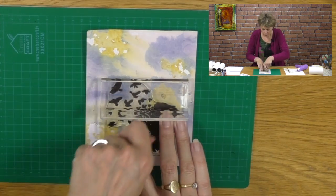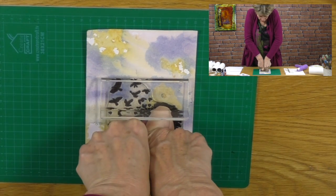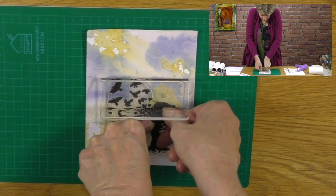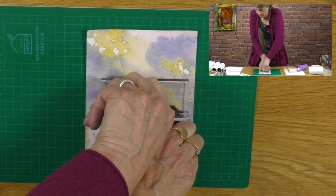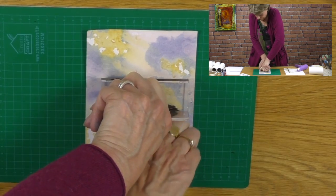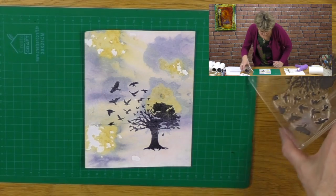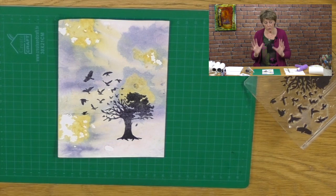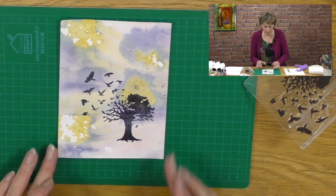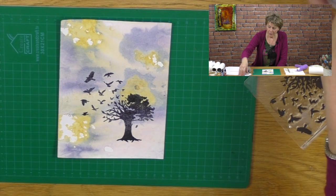So I just want to lean into the stamp, because it's a big stamp, and I'm going to press in the centre. Let's check it out. There we go. I love it — and I like that it isn't solid black, that it's come out a little bit more mottled. I think that's the alcohol ink in the background. I'm going to leave it there. I think I've made my point.